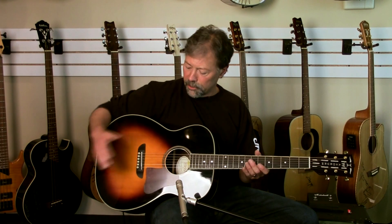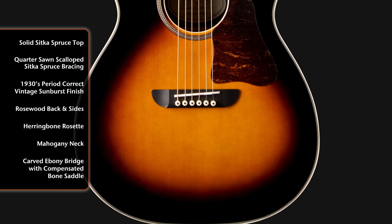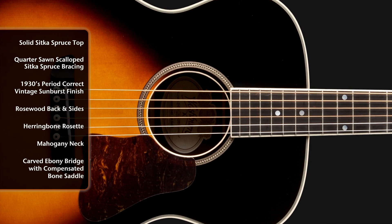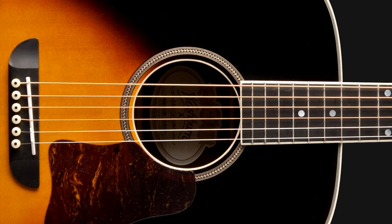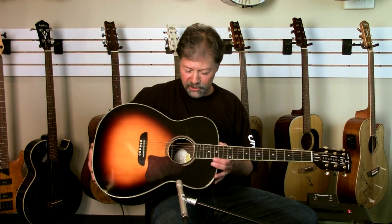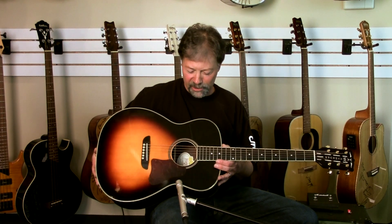I'm going to start you down here looking at a real nice vintage two-tone sunburst finish over a solid Sitka spruce top. Got a nice rosette around the sound hole, which is kind of simple yet elegant. I wish you could see inside here for just a little bit because the bracing is really beautiful and traditional — a little trapezoidal action going on there.